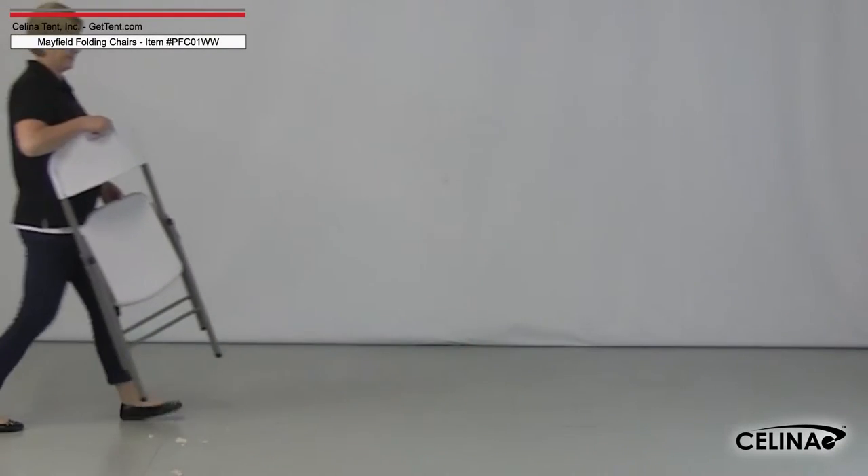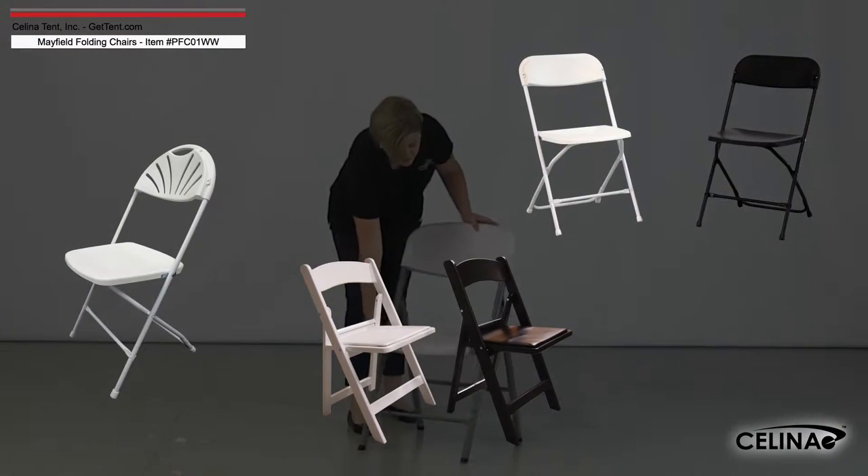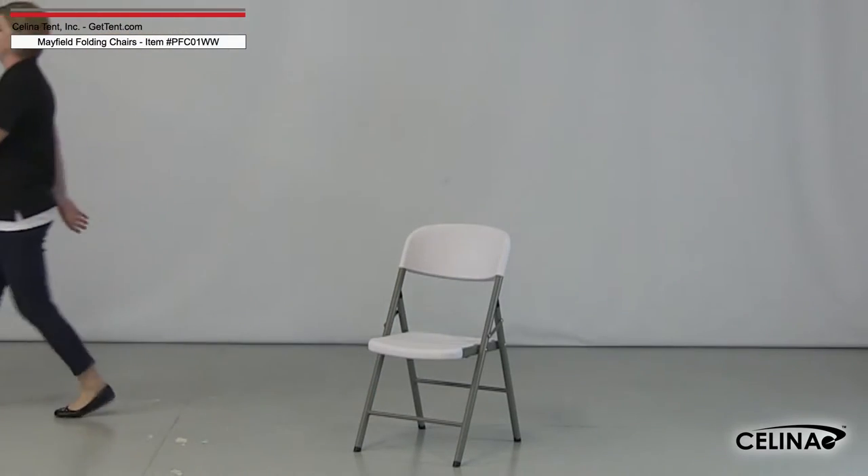Solana's Mayfield folding chair is a great addition to any seating supply for maximum durability. Many aspects are similar to our other lines of seating, augmented for longer life and better strength.